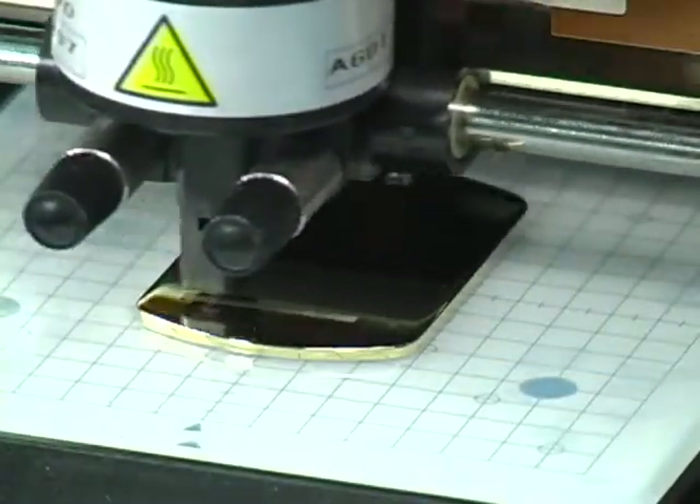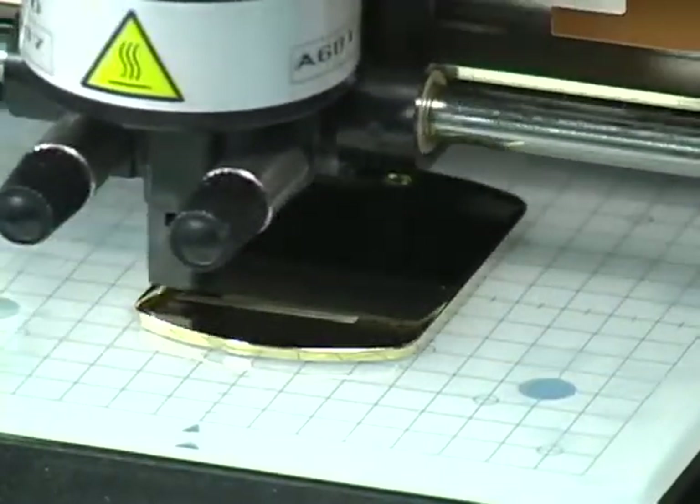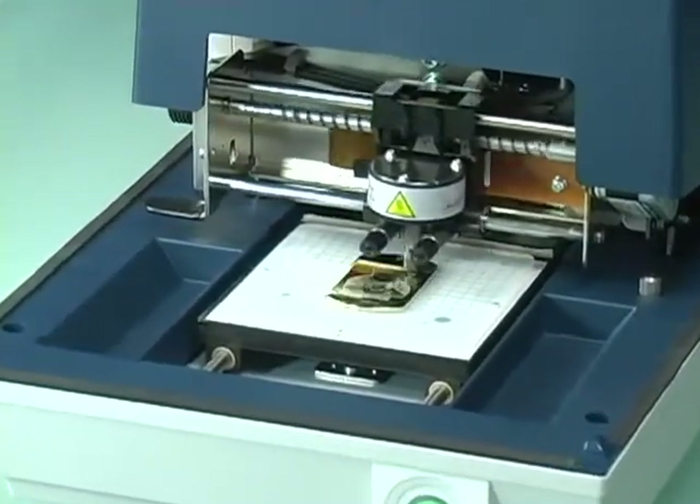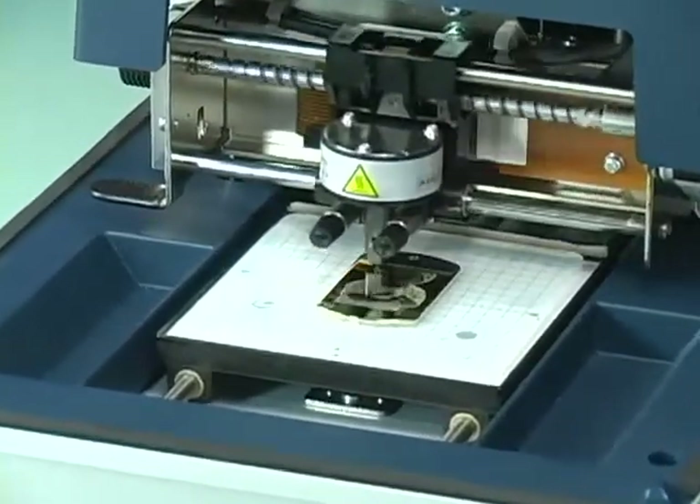The Ultra Hard Carbide Tips Stylus permanently imprints your text and images with outstanding clarity and resolution. And since no material is removed, nothing is wasted.